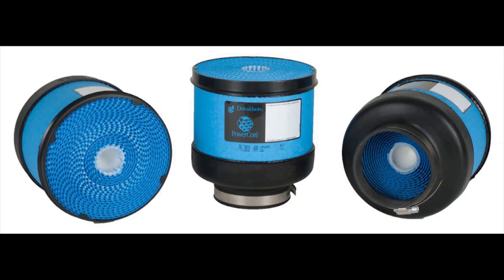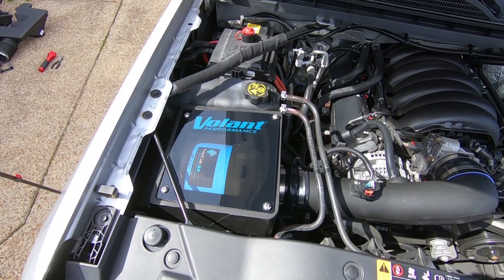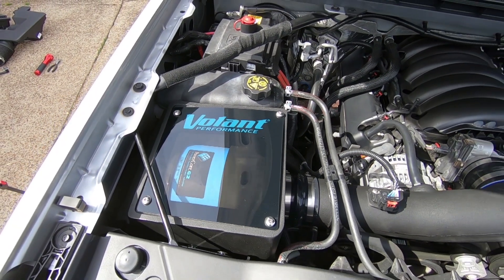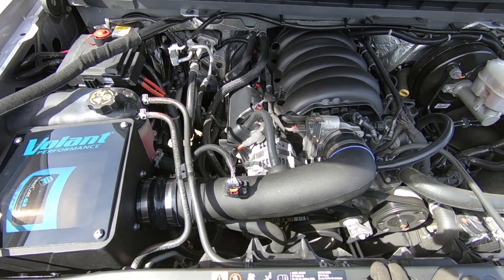Looks good underneath the hood and really performs well. All those little details that you're looking for when you buy something and spend your hard-earned money on — this Volant kit is for you. I wish I would have known about this brand and installed one of these years ago on other vehicles I've had. But for sure, I'll be a Volant fan in the future.